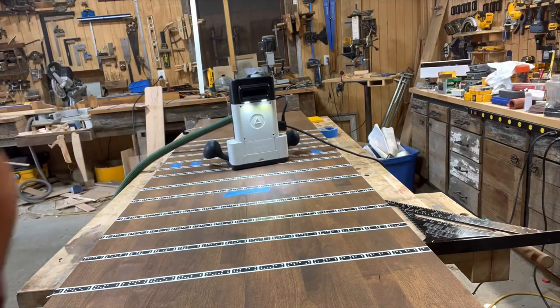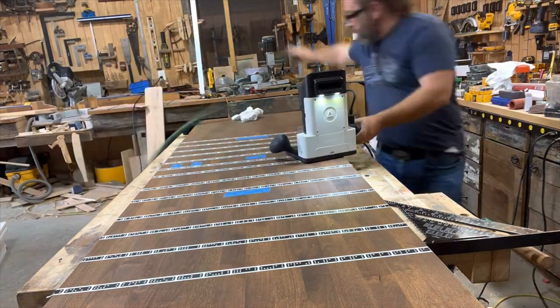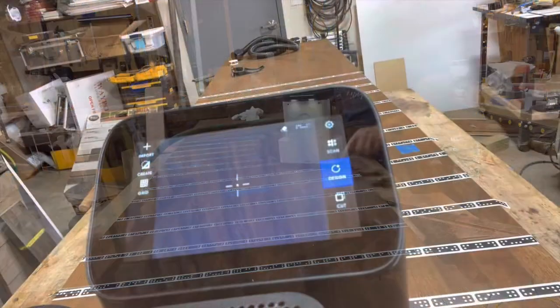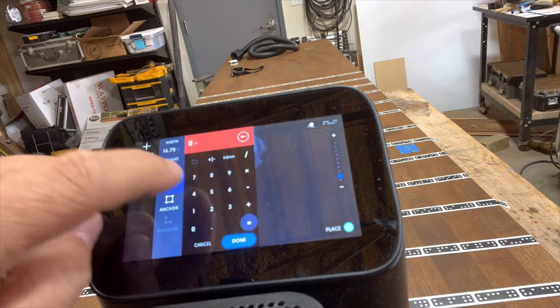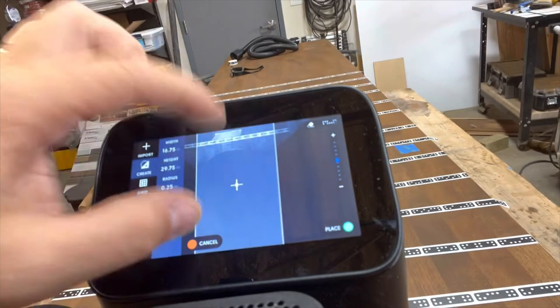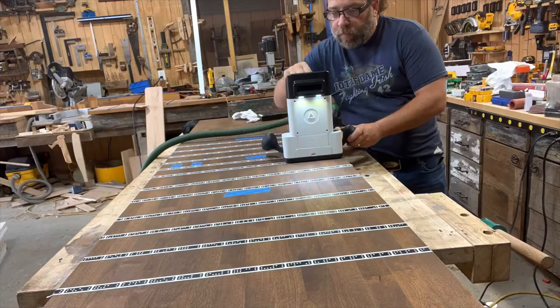As you can see, I'm using a really specialized machine here — a handheld CNC router. I can program exactly the dimensions of the sink, the desired cutout, and the exact round-over of each corner, then lay it all out.